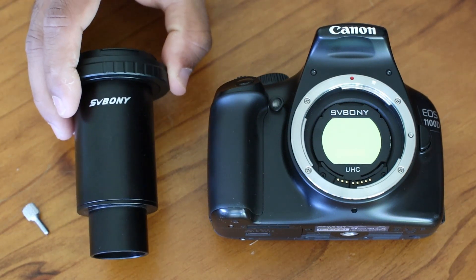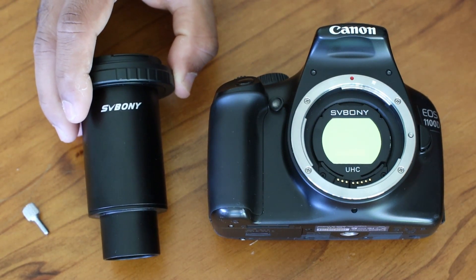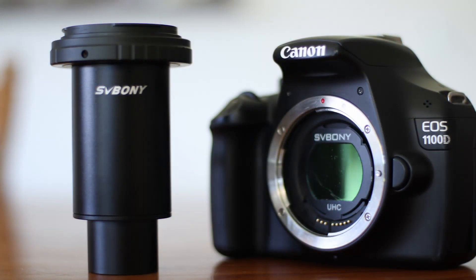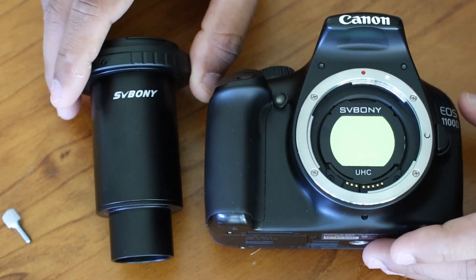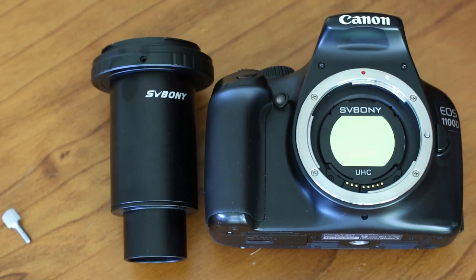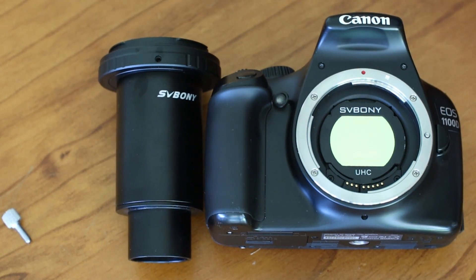I've got two of these and I've been using them for about one year. If you are using your DSLR to do astrophotography, a T-ring is absolutely essential — without this, astrophotography is quite impossible. So let's talk about what is a T-ring adapter.